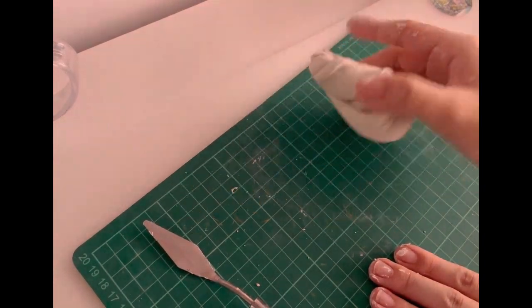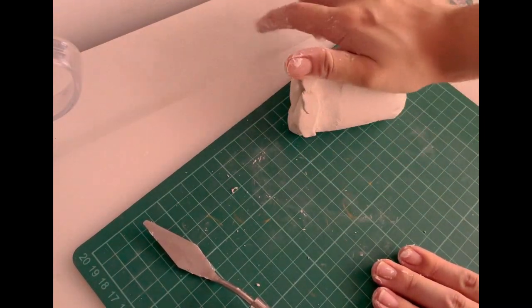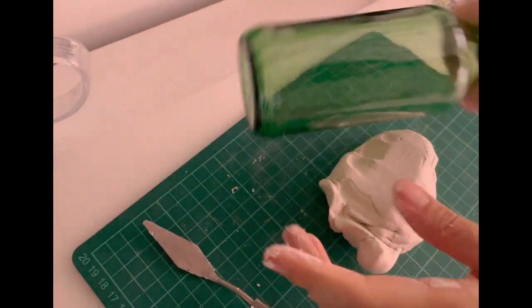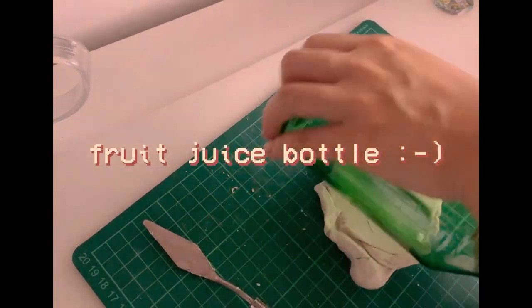I tried making them before but it didn't really work out because I rolled my clay way too thin and it ended up bending too much. This time I made sure to make it extra thick, using my fruit juice bottle as a roller.